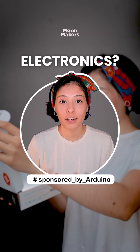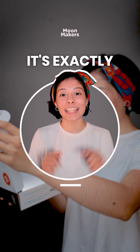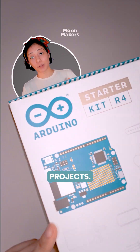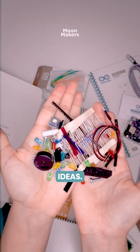What if learning electronics felt more like playing? The Arduino Starter Kit is exactly that. With different components and step-by-step projects, it's not just about certificates — it's about unlocking ideas.